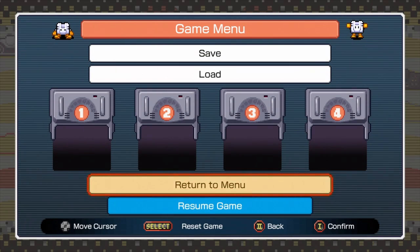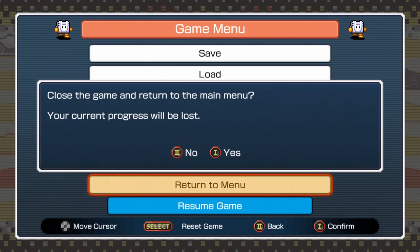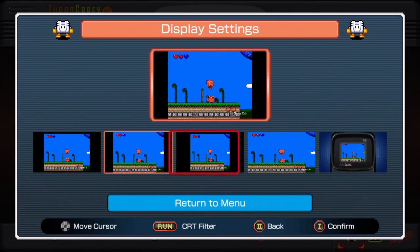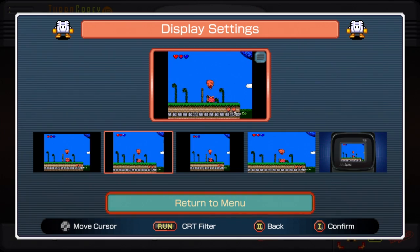One button is to advance, two is to go back. So I'll go to settings, apply the filter — just to give you an idea of what that looks like.